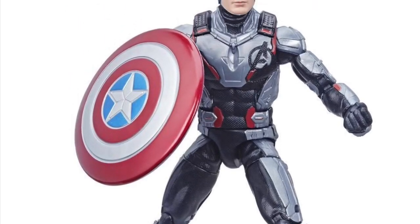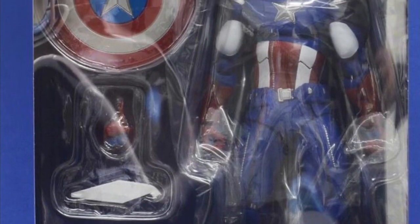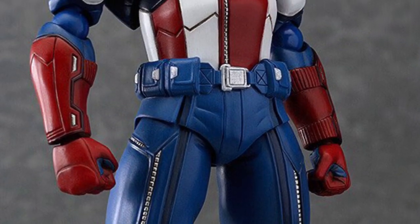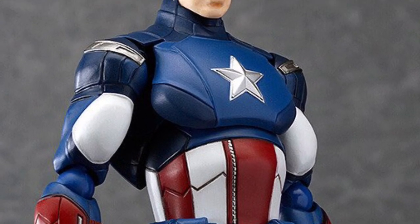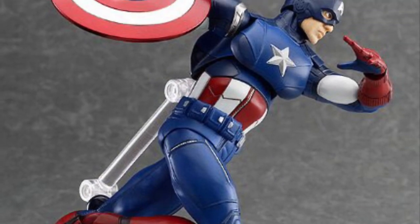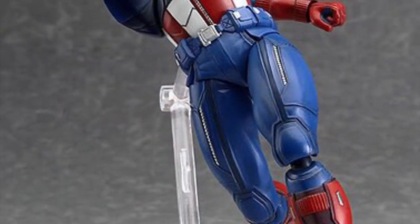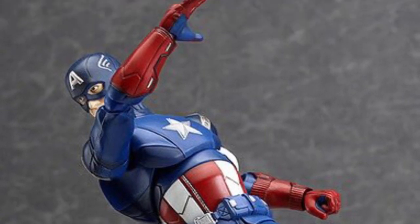There are also a few new announcements coming out for Avengers: Endgame from Marvel Legends, which you can see on screen. Right up next is the Figma Captain America, which I believe is from the first Avengers movie. You can see on screen now — it's actually not that bad, just that it looks a bit cartoonish to me. This is the Figma version and it doesn't come with any unmasked head.